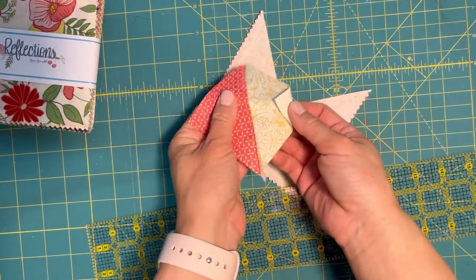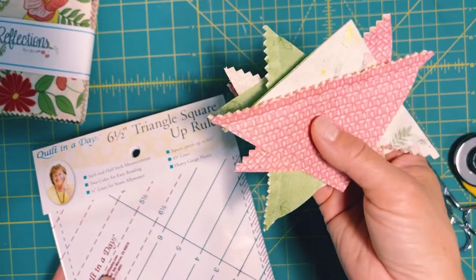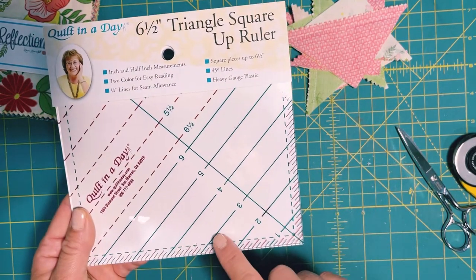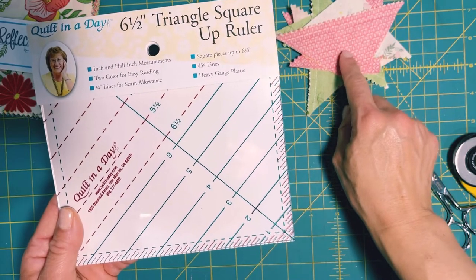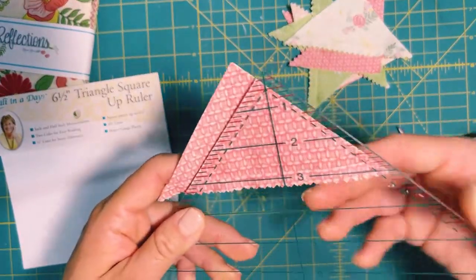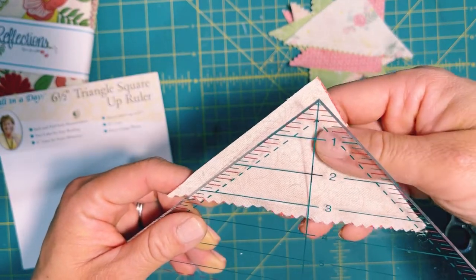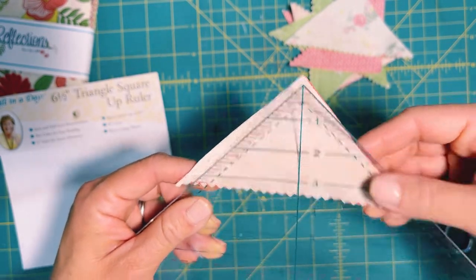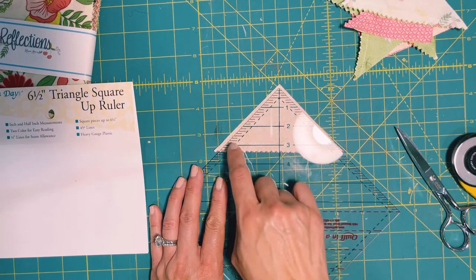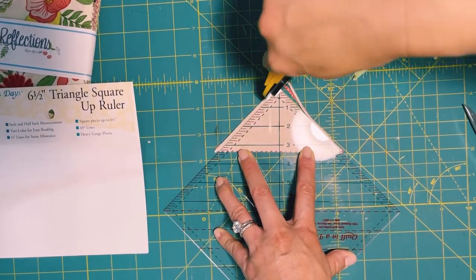The idea is when you open it, it's going to look like this. Once you have all your triangles cut, we're going to square them up. I use my Quilting in a Day triangle square ruler and line the piece up against the three inch mark — I find this is really the best way to trim your triangles. If you don't have one, I recommend investing in this ruler. You line up the number three line against the seam you just sewed, and then you simply trim.